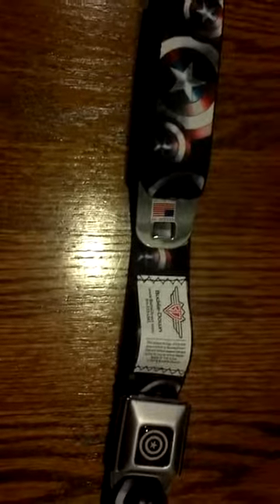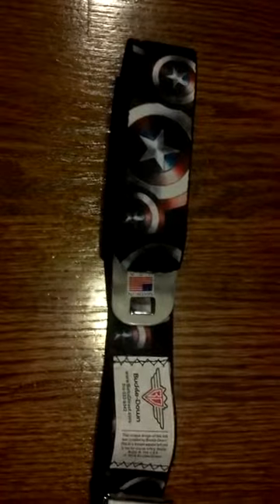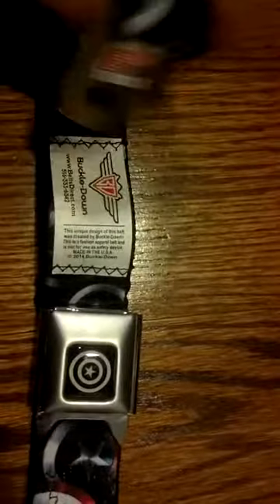Movies, comics, old school stuff. I would encourage you to go to Hot Topic and check these out — they were toward the back at mine. Or you could visit BeltsDirect.com and pick one up. Help support U.S. jobs. Get a Buckle Down belt. Buckle up with Buckle Down. Thank you.